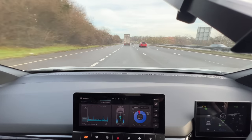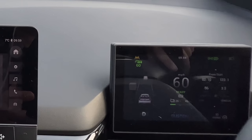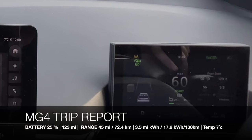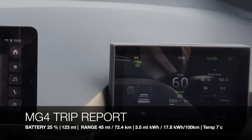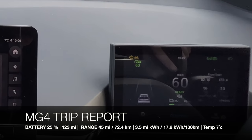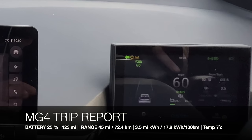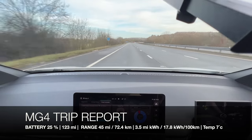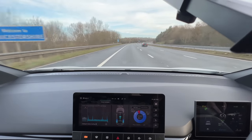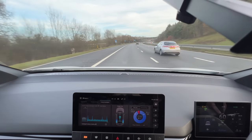We've been traveling for two hours and ten minutes. I've just had my first warning to stop for a break blinking in the corner. We've done a total of 123 miles, 25% battery remaining, 45 miles left on the GOM, 3.5 miles per kilowatt hour average. My bladder is winning so I'm going to pop into the services quickly on route to sort myself out — and hopefully reset that warning.